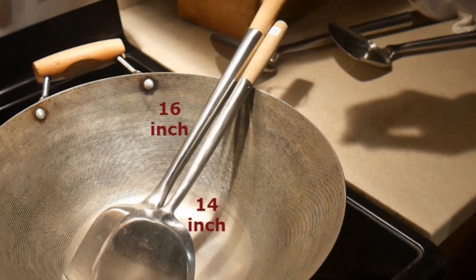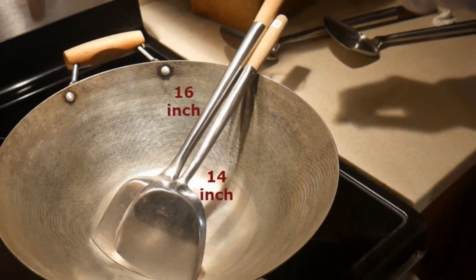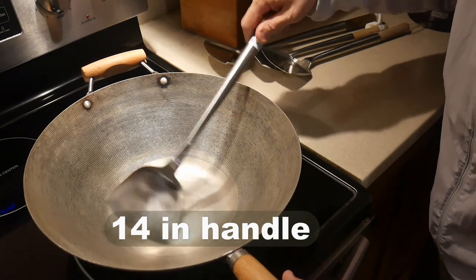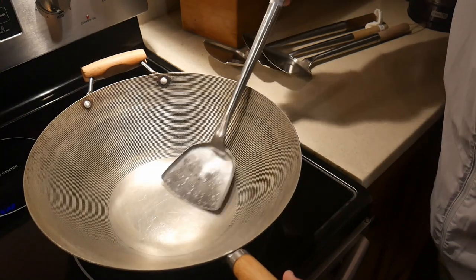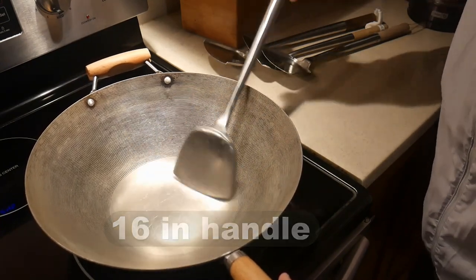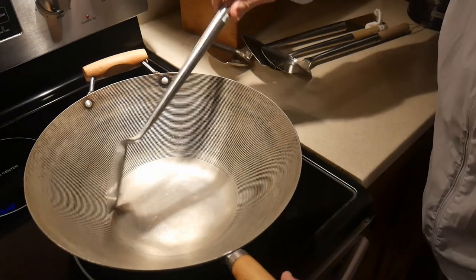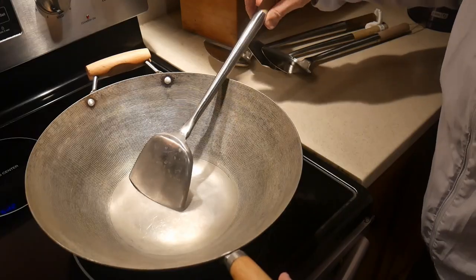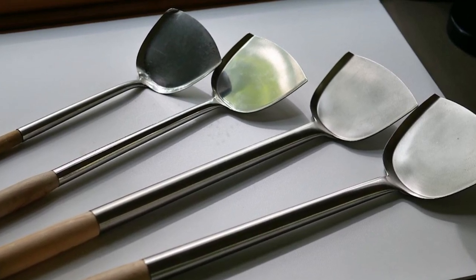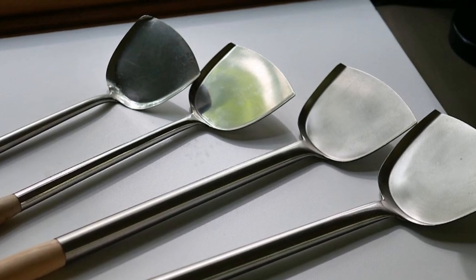Standard steel wok spatulas come in different sizes. As shown here, we have a 14-inch wok and two standard steel wok spatulas — one with a stem that is 14 inches long, and another with a stem that is 16 inches long. The length allows you to use the spatula for different sizes of wok. If you have a relatively small wok, you can use a 14-inch, but if you have a large wok, you might want to use a 16-inch wok spatula. This will keep your hand at a safe distance from the wok and prevent it from getting burned by the heat. In professional kitchens, they use different sizes of wok, so there are different sizes of wok spatulas to fit the purpose — some long enough to cook in woks up to 26 to 30-inch diameters.